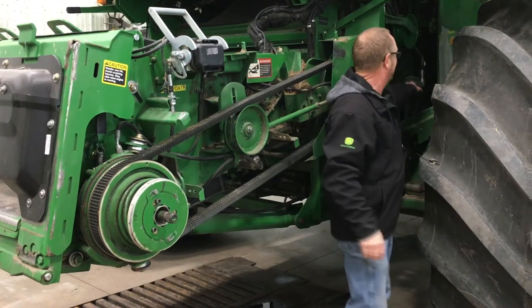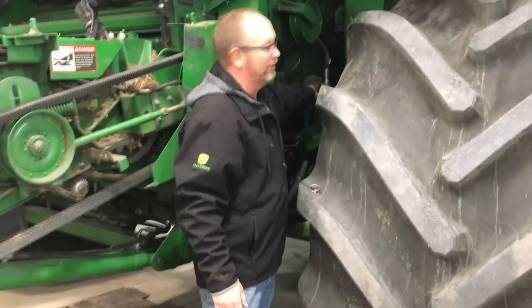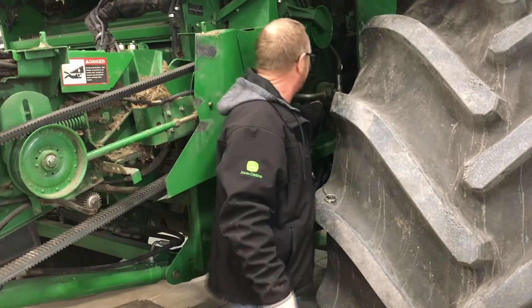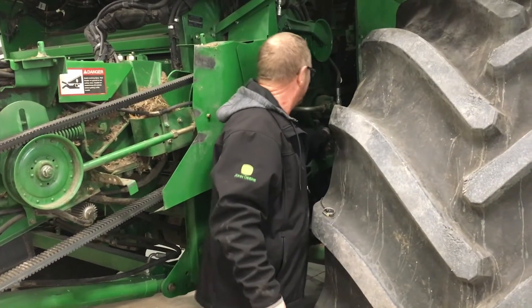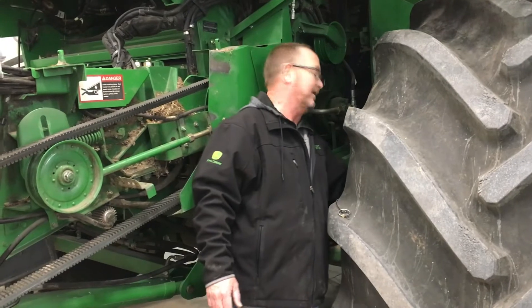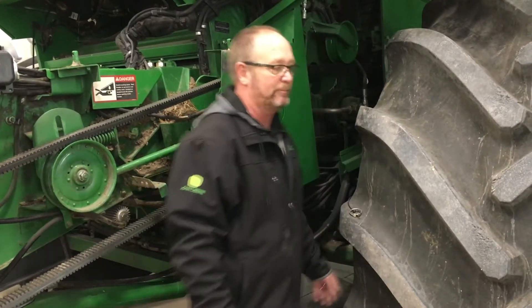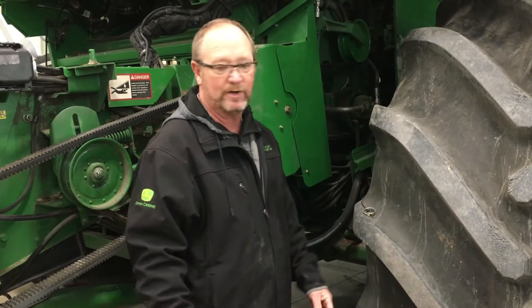Moving back a little, we can see our reel drive pump. I would detension these belts and take them off so I can spin these pulleys — spin the pulley for your reel drive pump because there are bearings in there and three circuits in there. Final drives: check the oil level on the final drives every year. I also recommend taking the spline couplers apart and putting never-seize in them. Spline couplers, when dry, do wear — if you take them apart and put them back together with never-seize, you'll keep that wear out of them.